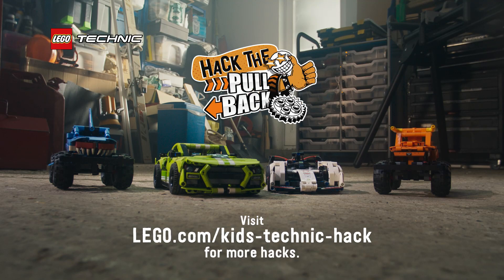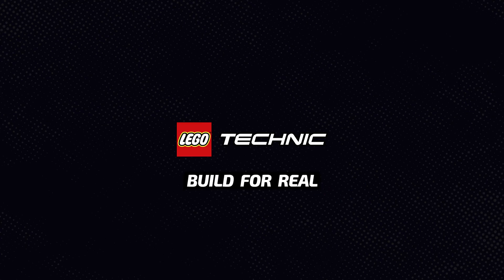For more ways to hack the Lego Technic pullback and submit your own hacks check out lego.com/kids. I'll see you next time.